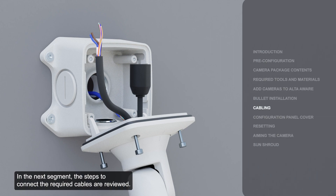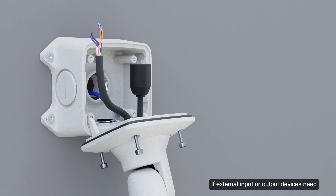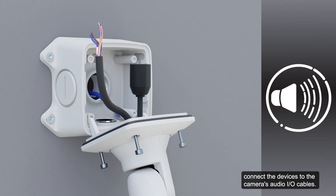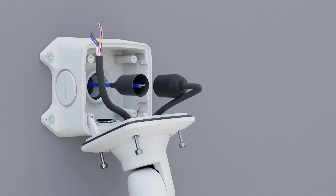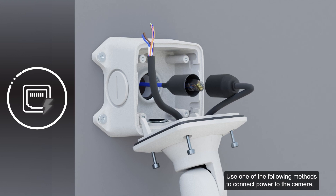The steps to connect the required cables are reviewed. Before connecting any cables, ensure that the cable connections are adequately protected from moisture and corrosion. If external input or output devices need to be connected to the camera, connect the devices to the camera's digital I/O connector cables. If an external microphone and speakers need to be connected, connect them to the camera's audio I/O cables. Ensure the protective cable boot is installed over the Ethernet port to protect the connection from dust and moisture. To install the protective cable boot, remove the pre-installed boot over the Ethernet port, thread one end of the Ethernet cable through it, note the orientation, then crimp the Ethernet cable.